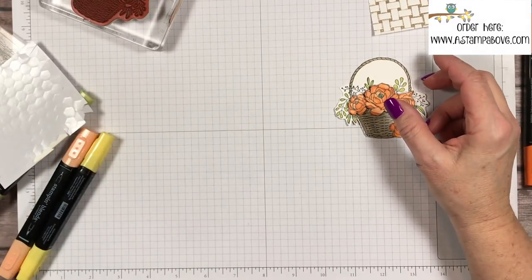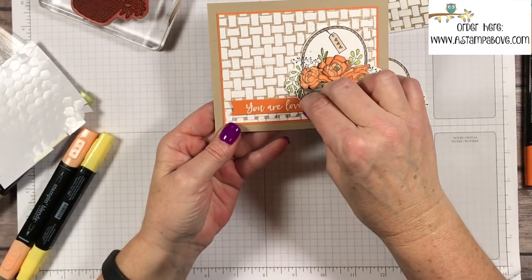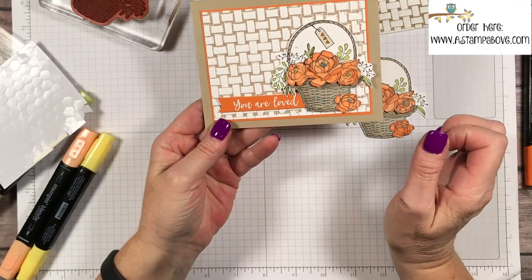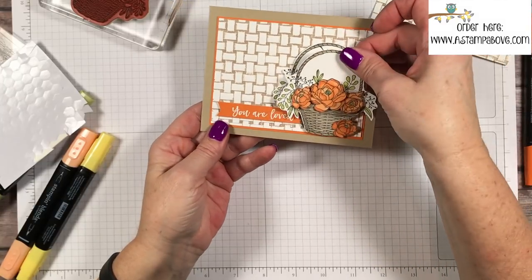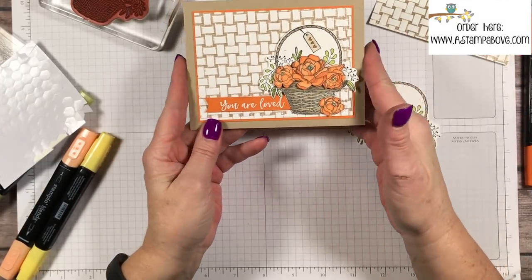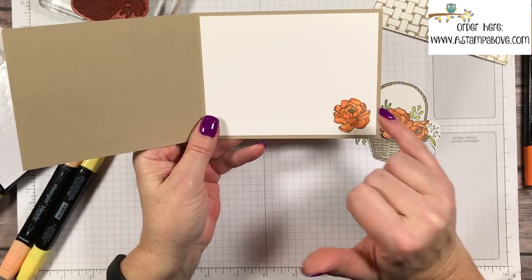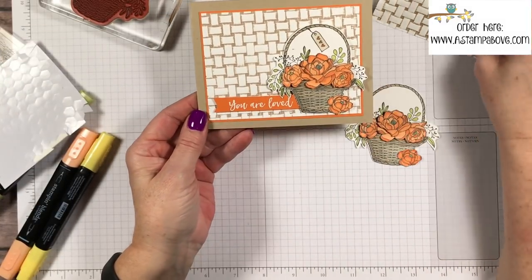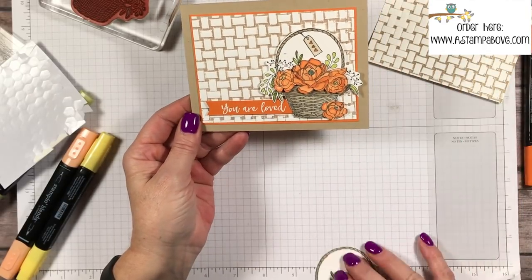I'll bring in the whole card. I used white embossing powder on a half-inch strip by three of Pumpkin Pie cardstock. This is the background we made and I just took my basket and put it on dimensionals right on the front. On the inside I added another flower — stamped, colored, and cut out. Isn't that just beautiful? Besides the folder being beautiful, here's a neat technique you can do with it too.